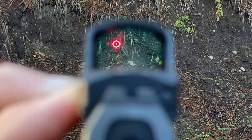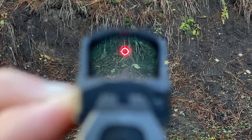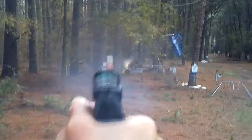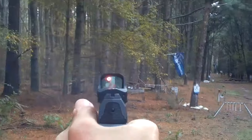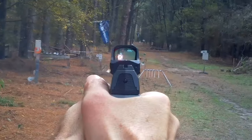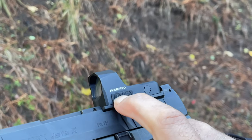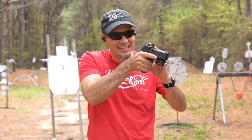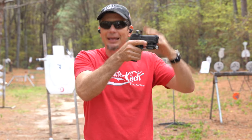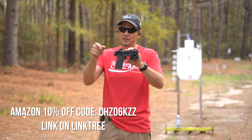It has a multi-reticle function: like the EOTech donut of death, 32 MOA circle with a dot, or push both buttons together for an empty circle — which I like for precision. You can also get just a red dot. It has shake-awake and 50,000 hour battery life. What I really liked is holding down the minus button puts it in lockout mode, locking in your brightness setting even on shake-awake. If you bump the buttons it doesn't change — it just does a single blink and you're good to go. With the 10% code it comes out to $129.